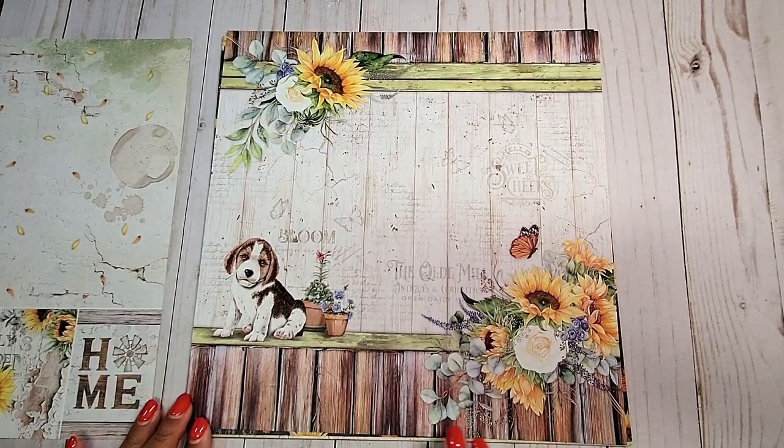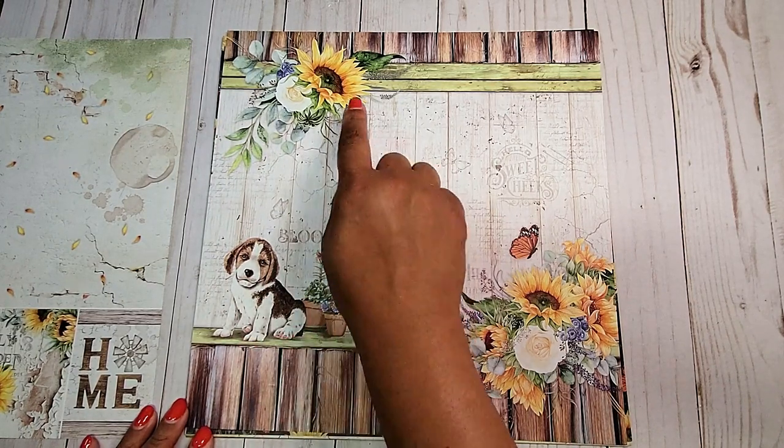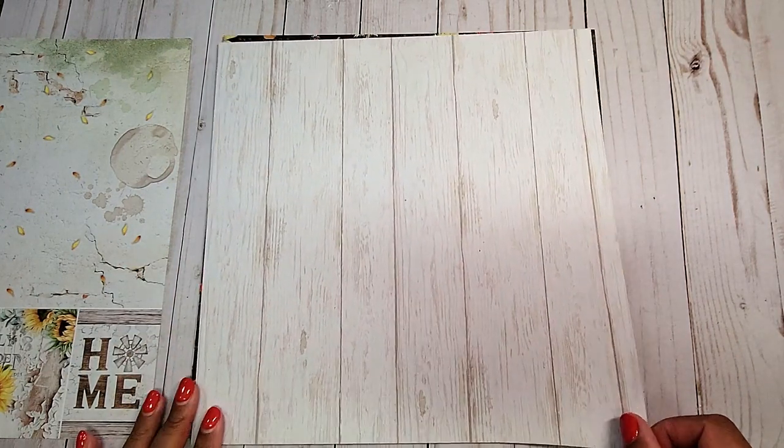On the next page, we have this wonderful signature page. Again, we have this adorable little puppy front and center. I love the wood grain on the top and bottom, and of course these beautiful sunflowers. You can easily fussy cut these. On the back, you have a neutral wood grain pattern.